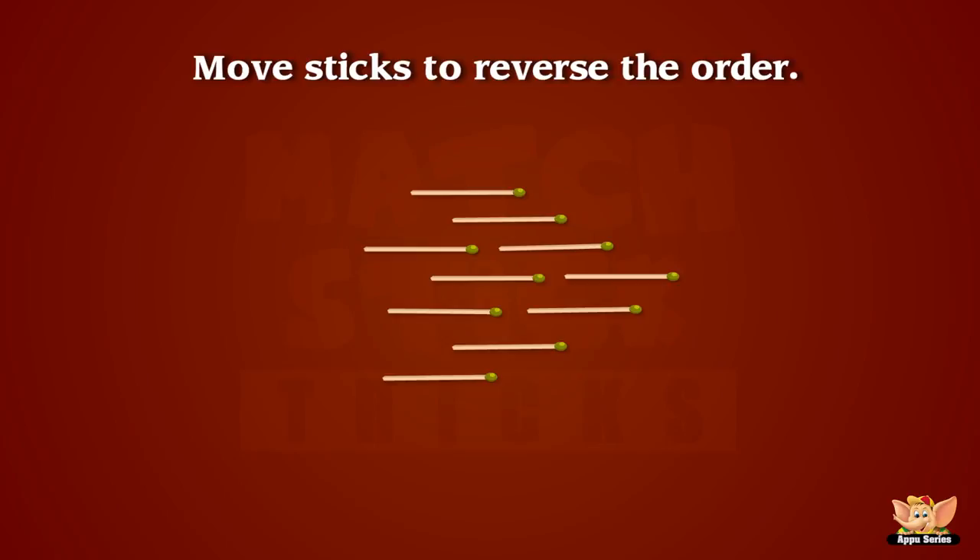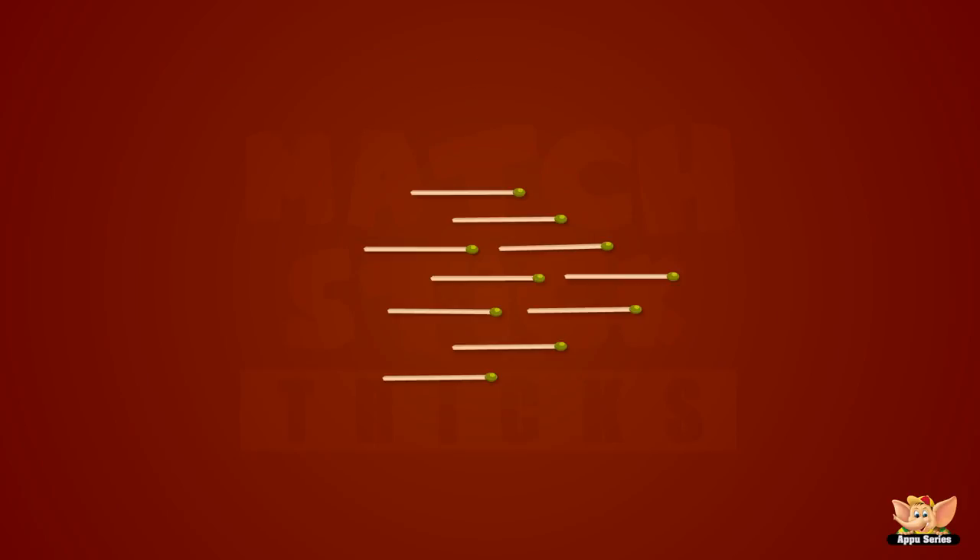This is a simple one. Move three sticks to reverse the order. Whee! See? That was easy. This is fun!